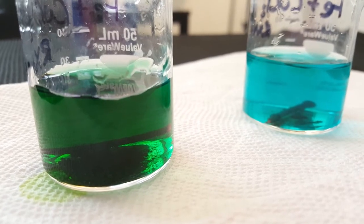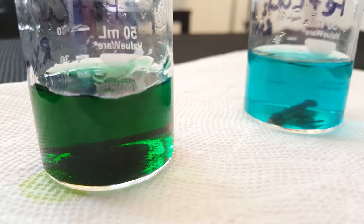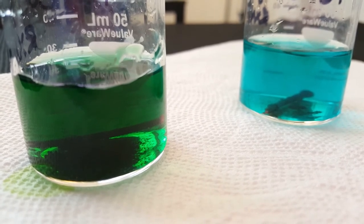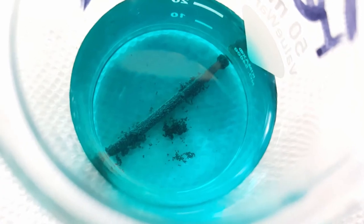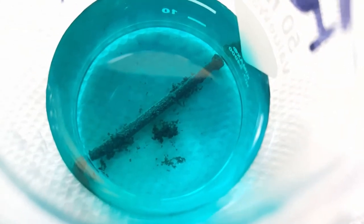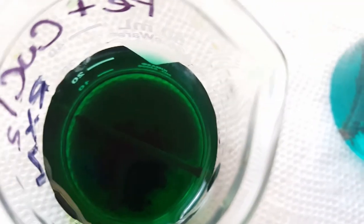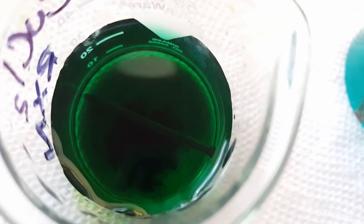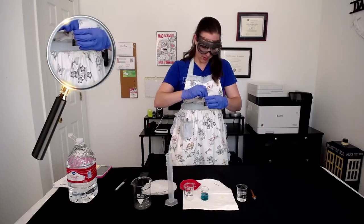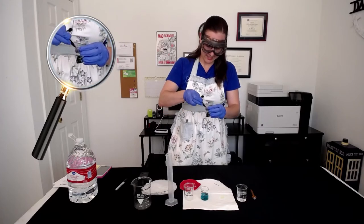We're going to take the nail out of this first reaction vessel and find its mass along with how much copper we've made. Just take a look at the difference in the color and how much copper has plated out at the bottom of the beaker. Remember that color change is an indicator for a chemical change — we know that in this reaction, the solution goes from this blue color to this nasty green color, so we know that a chemical reaction occurred. Using some tweezers or tongs, we're going to pull out our nail and scrape off what we can from the sides so that it stays in the solution.